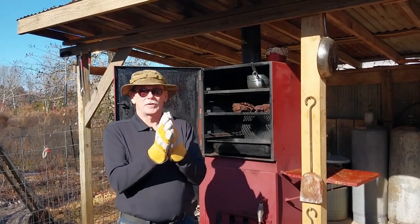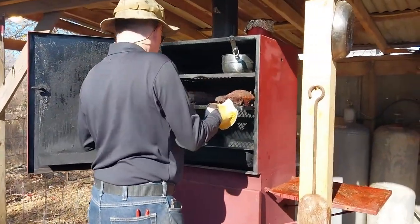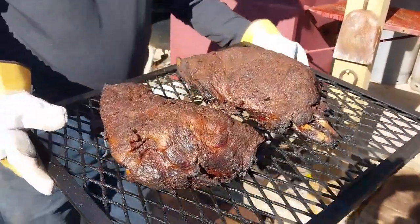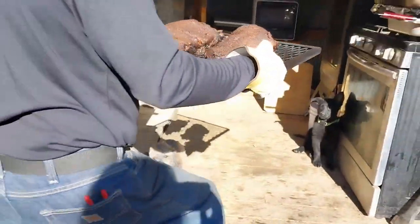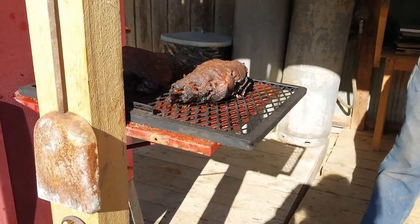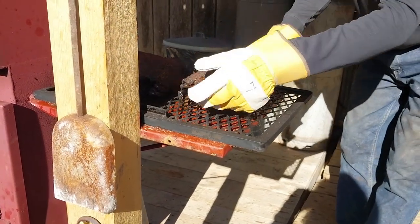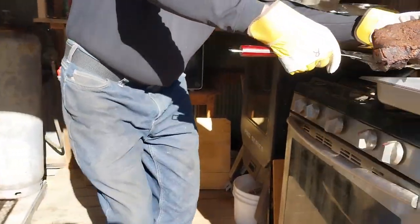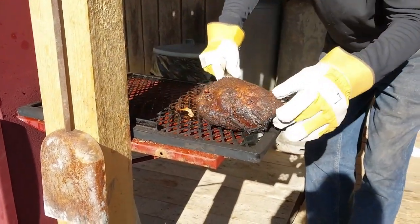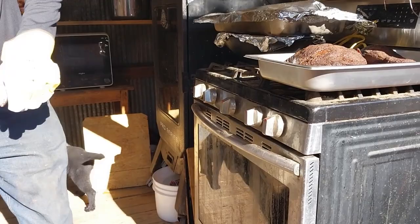These two pig legs have finally finished off with the vertical smoker. We're going to pull them out and cut them up — see what they taste like. Here they come. Look at that — wow, that's some good looking pork right there. We're going to go ahead and pull these off the trays and put them right here in a stainless steel pan. See if I can do this without tearing them completely apart. There's one. And this one's in the shadow — we'll bring him out where you can see him. Very careful. We've got that part done.